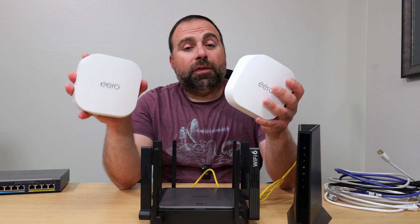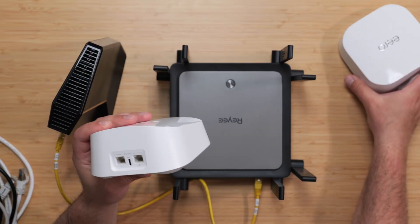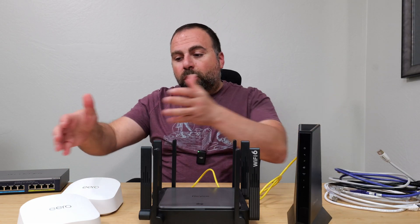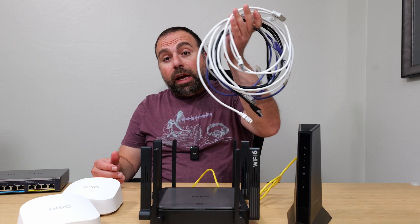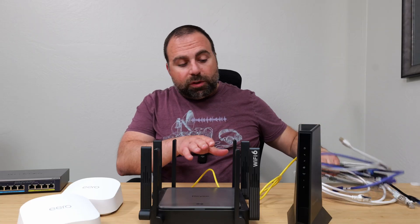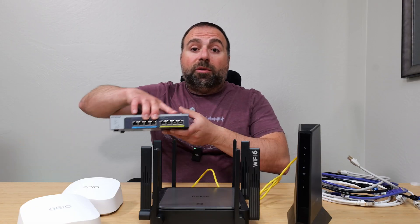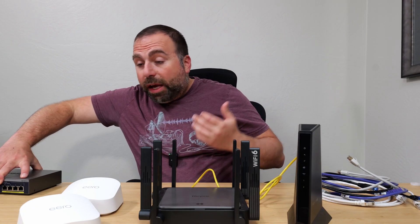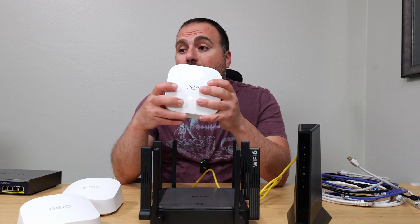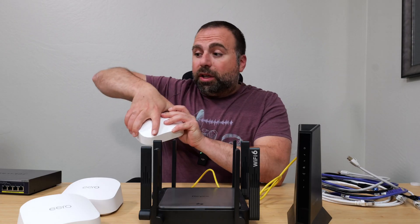I got the Eero 7 and I'm going to show you the various ways of connecting it. I'll cover wired backhaul, wireless backhaul, and answer some frequently asked questions. I'll show the connections with ethernet cables, how to expand your ethernet ports using a switch, and how to connect the Eero Pro 6C to your existing system.